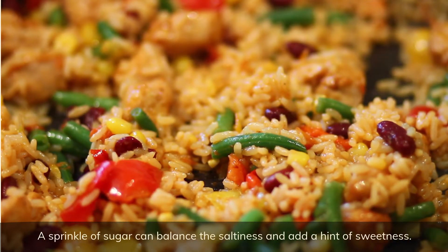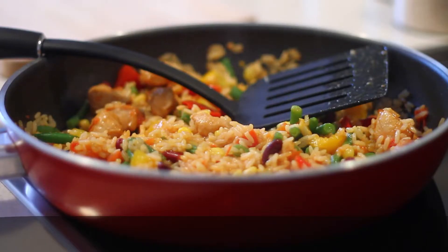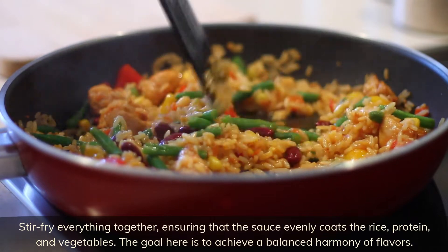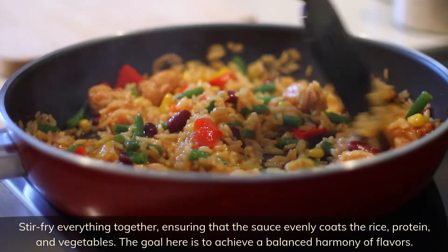A sprinkle of sugar can balance the saltiness and add a hint of sweetness. Stir fry everything together, ensuring that the sauce evenly coats the rice, protein, and vegetables. The goal here is to achieve a balanced harmony of flavors.